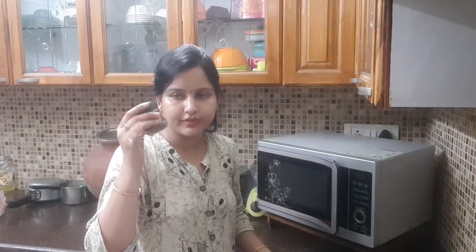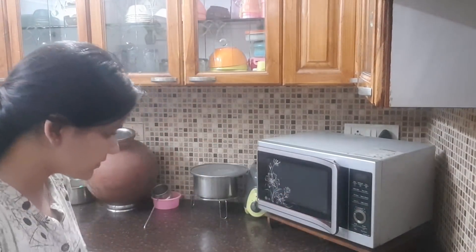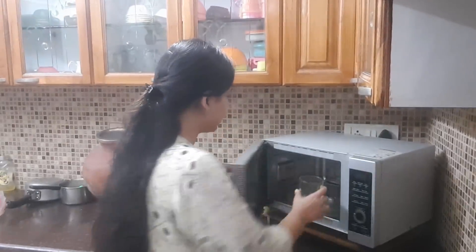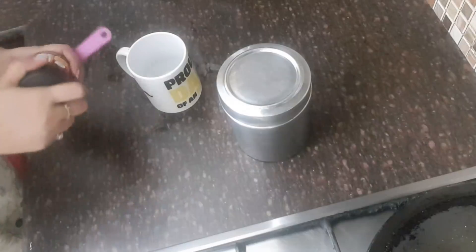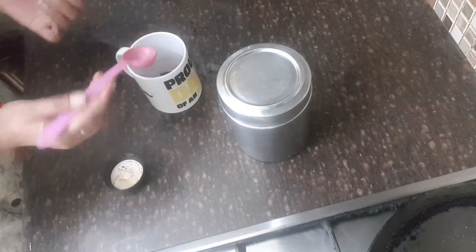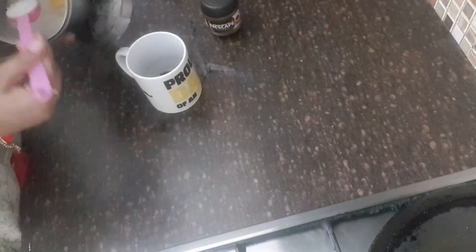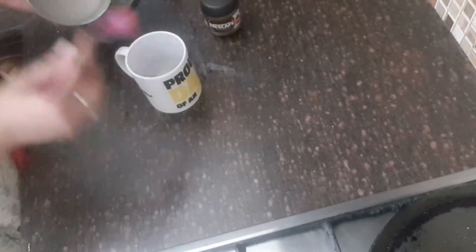First of all, I have a mug of coffee here. Let's mix it up. I will add 1 cup of coffee powder and 2 cups of chini (sugar). We will add 2 cups of coffee.